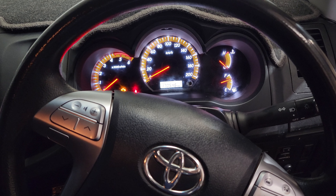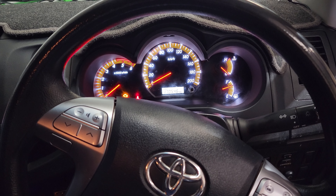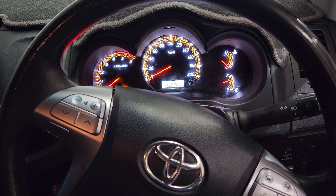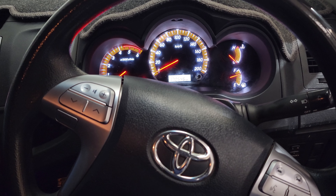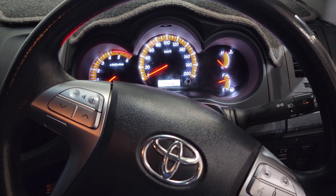G'day guys, back again. Today we've got a 2011 Toyota Hilux in that has an ABS light on. The story is the right hand front wheel got caught up in some four-wheel drive action and ripped the ABS wheel speed sensor off on the right hand front.